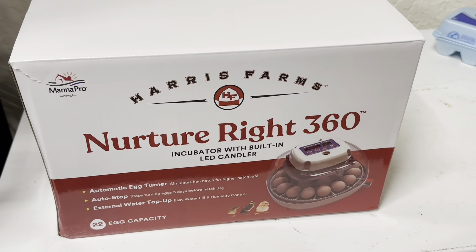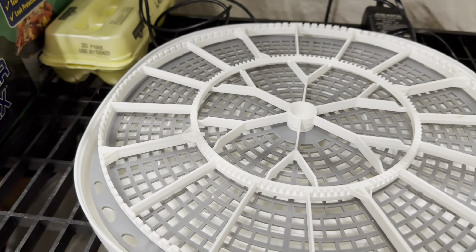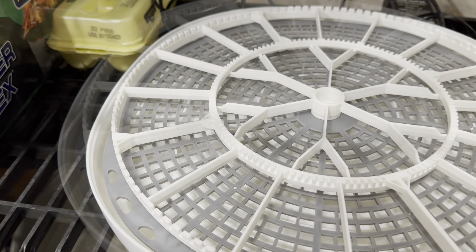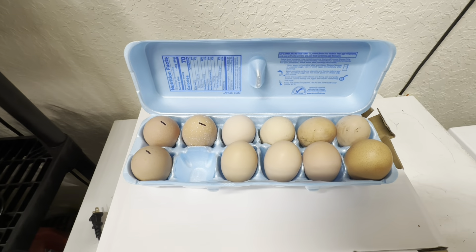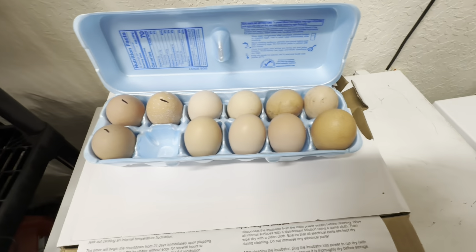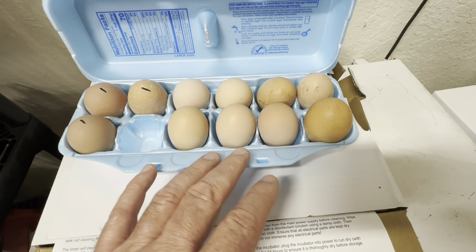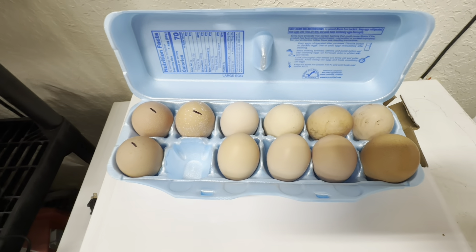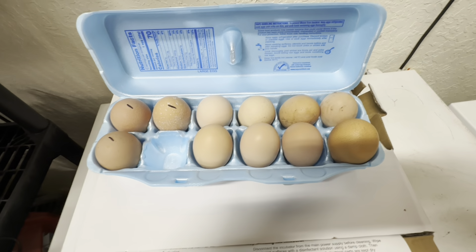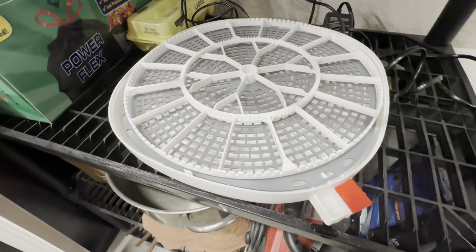This is the incubator I'm using — I got it from Tractor Supply. Step one for this incubator is to add water to what they're calling the water pot. These are the eggs I'm going to be incubating. I went to my brother's and got some eggs from him — some Dominicker eggs, some lavender eggs, and these three are my own eggs from my chickens. We'll just see how they do.